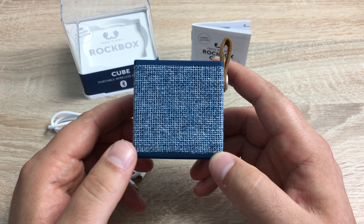The design looks nice with this woven pattern, and the little carry handle means you can clip it onto something or even clip it onto your bag and take it with you on the go. And with eight hours of music playback battery life, it's going to be really great to listen to songs in the summer sun.